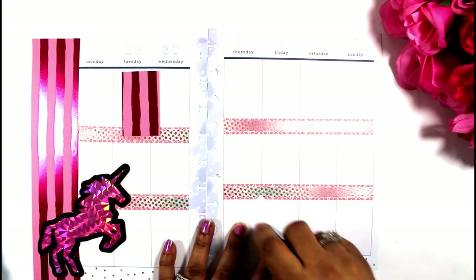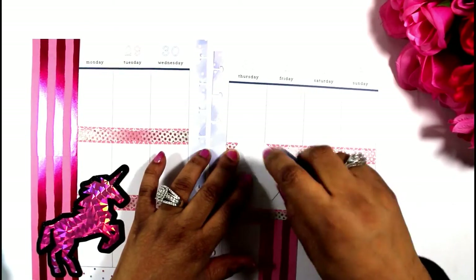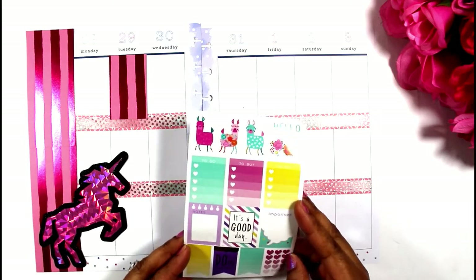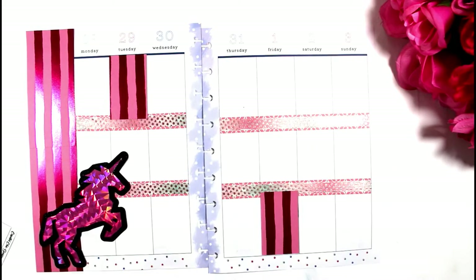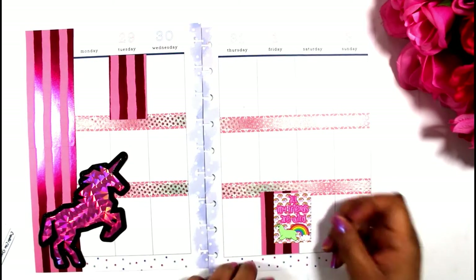So I'm going to place these papers, which are cut out with the happy planner cutter — it cuts them beautifully — into these boxes. And then I'm just going to start placing stickers strategically across the layout and layering where I see fit.